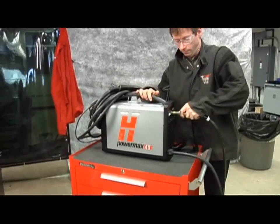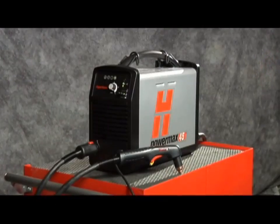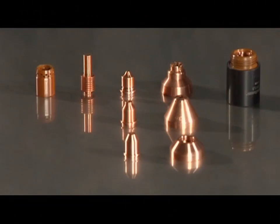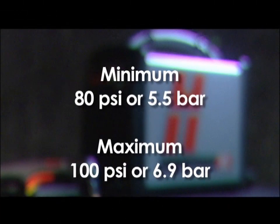Air should be filtered to remove all dirt, water, and oil because contaminants can damage the power supply, torch, and consumables. The minimum gas pressure is 80 psi or 5.5 bar and should not exceed 100 psi or 6.9 bar.